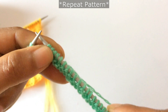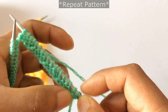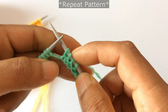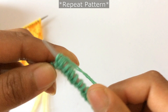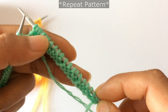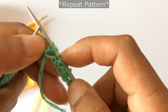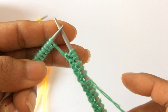So the repeat starts here. We have done: yarn over, knit one, and then purl three and knit one four times — purl three knit one one, purl three knit one two, purl three knit one three, purl three knit one four — and then after this you do yarn over and then knit one. That's the repeat pattern. You're going to repeat this for however many repeat stitches you have.